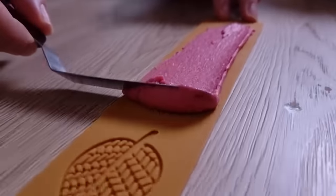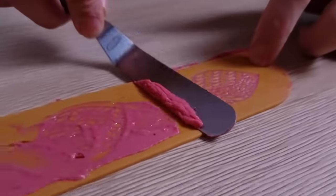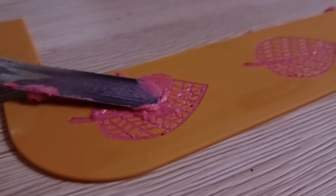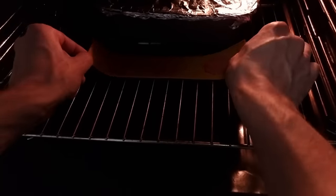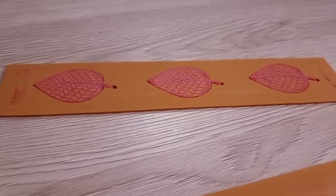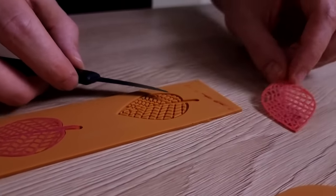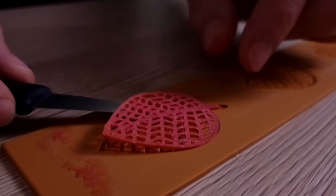The next step is to spread it on the silicone mat. Make sure the holes are completely full with the dough so you get a nice pattern. Bake at 170°C for around 10 minutes, then just take it out carefully and the chips are ready for plating.